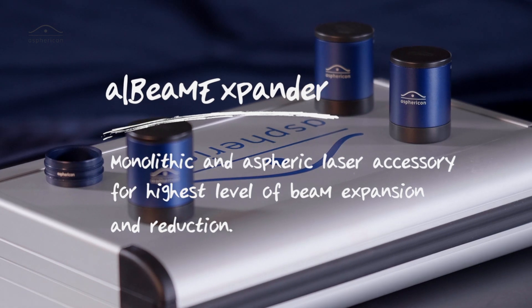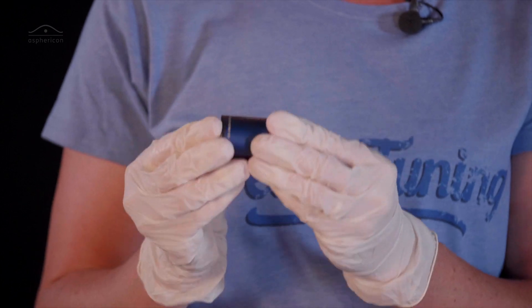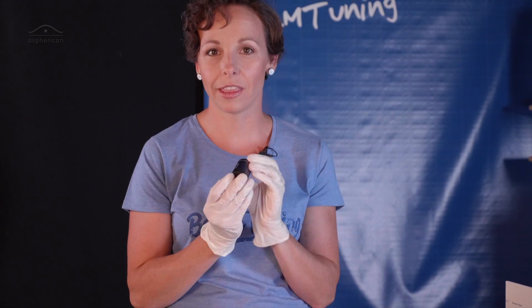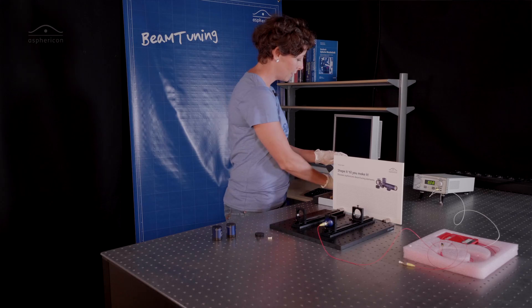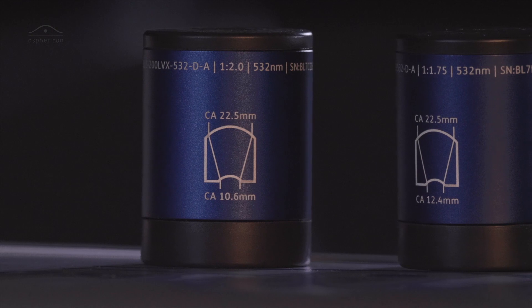It's a two times magnification beam expander — very neat, very tiny — and it's the world's first aspheric and monolithic beam expander. The great feature of these beam expanders is that we have three different single magnifications: 1.5, 1.75, and 2.0.